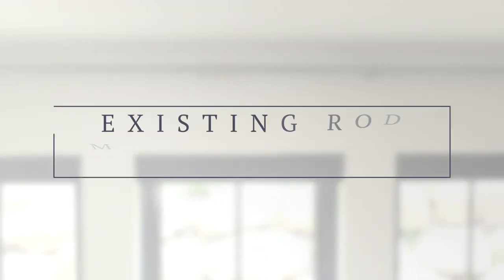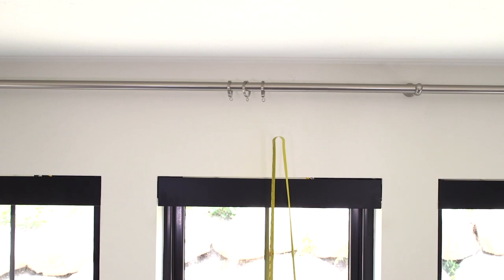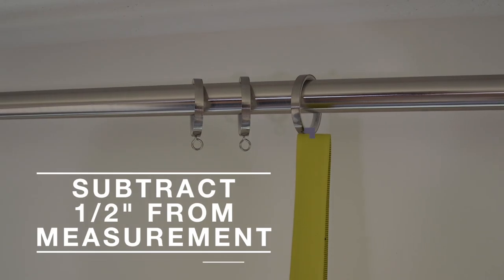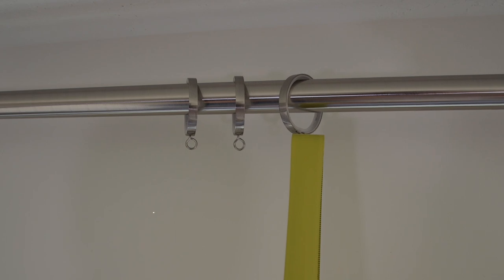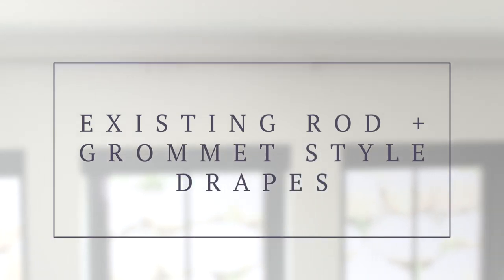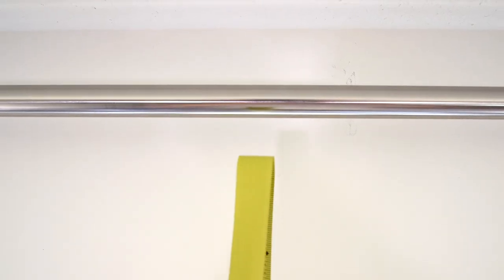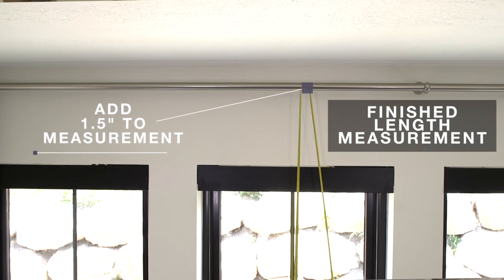If you already have an existing rod installed on your wall, the measurements are going to be a little different. You're going to start from the floor and measure all the way up to the bottom part of your ring. We suggest that you subtract a half an inch from that measurement so your drapes don't rub onto the ground. This is going to be your finished length measurement. If you have an existing rod but you're going to be doing the grommet style drapes, again it's going to be a little bit different. Measure from the floor to the middle of your rod, but then you're going to add one and a half inches. This is going to be your finished length measurement.